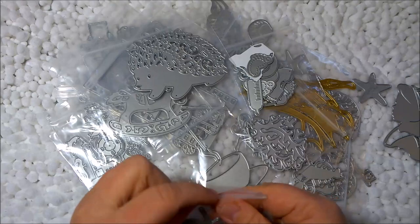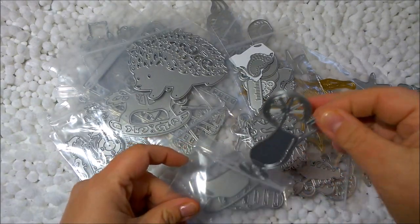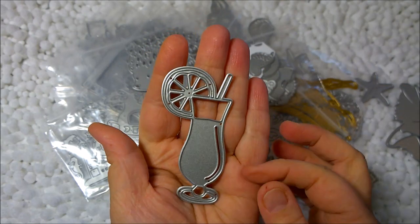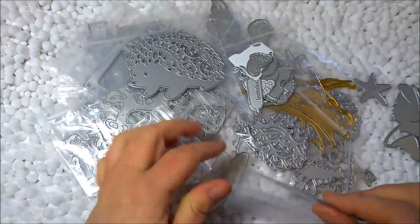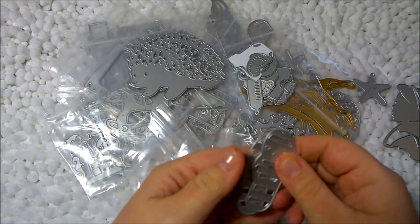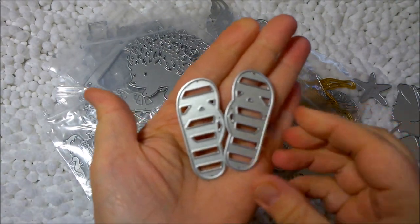I kind of got on a vacation kick and I purchased this cocktail die, which is awesome, and I also purchased flip flops, which I think is so cute. It comes with a right and a left.